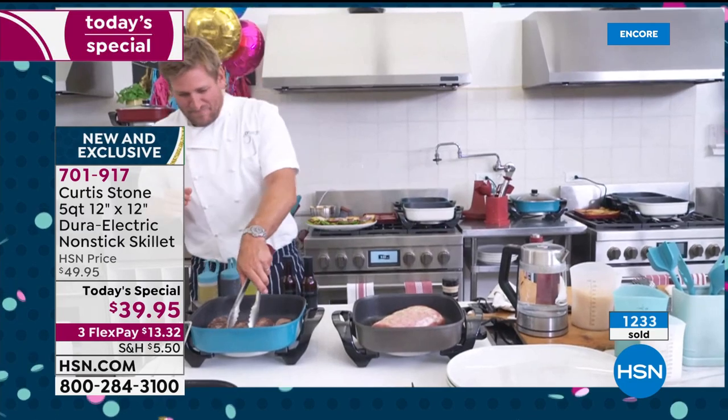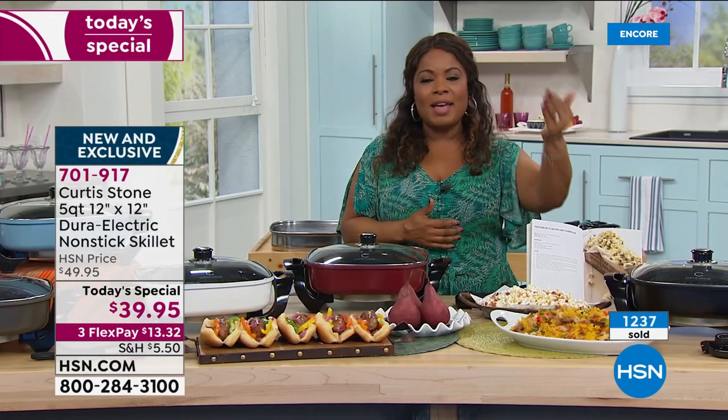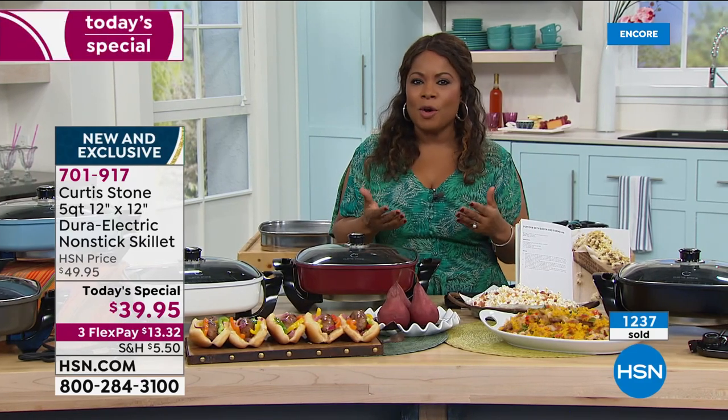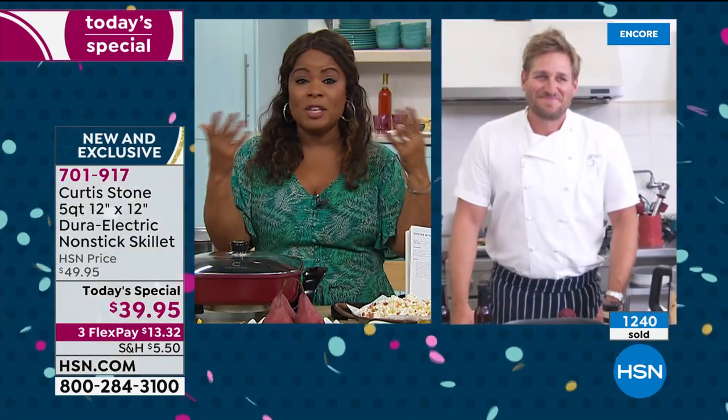We are busy already on the phone lines. Chef, I'm inviting all your fans to call. Although the chef is in L.A. and we're here in Florida, we can connect you via Skype — please don't be shy. We're going to be streaming the show live on Facebook, so we'd love to chat with you.